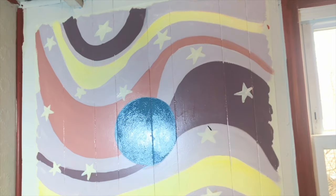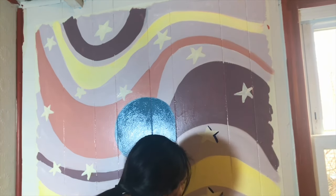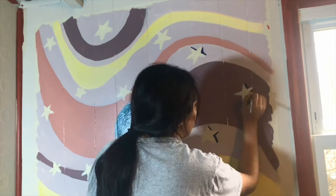I then took a navy blue color and outlined half of the star to give it a three-dimensional look, just to pull everything together.